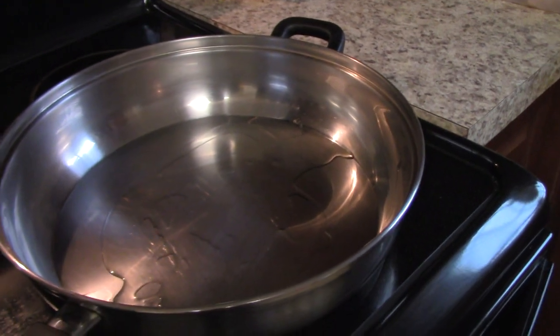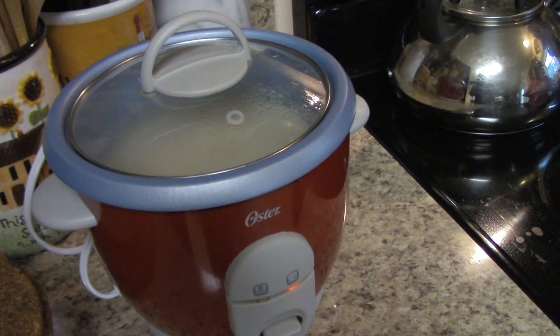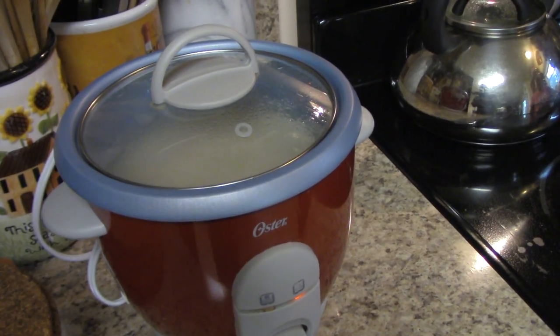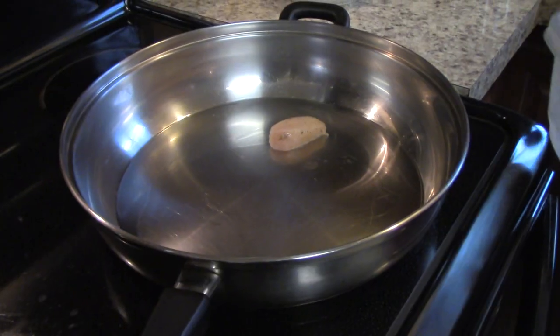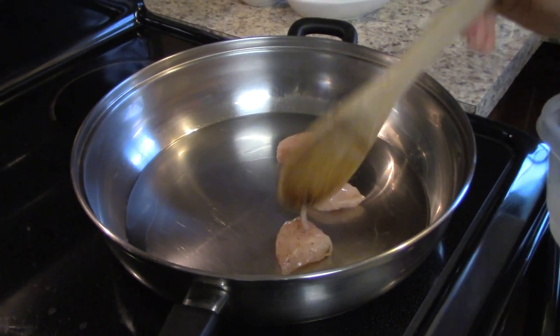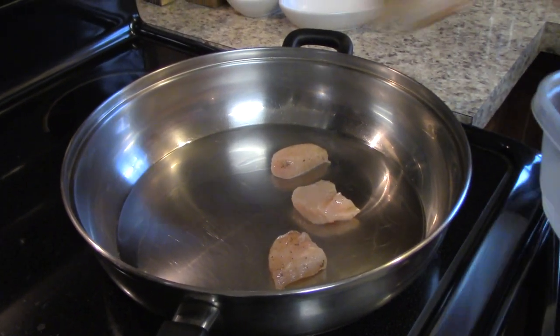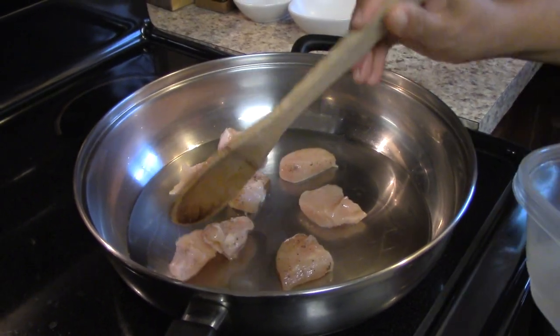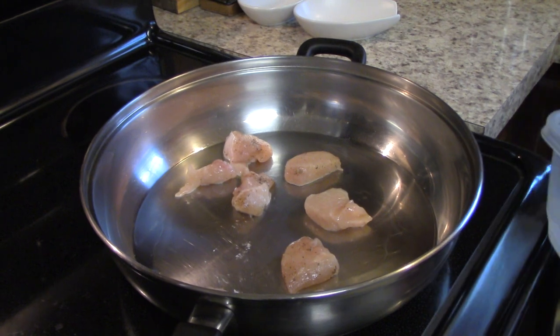We're going to start off cooking our chicken in some olive oil, and we're going to serve our curry over some basmati rice, but you can use whatever rice you like. We're going to brown our chicken, then remove it from the pan, set it aside, and start adding our vegetables to build up the curry sauce.